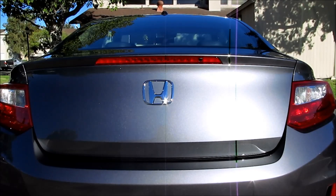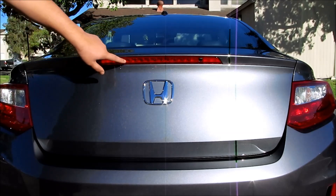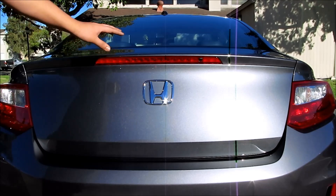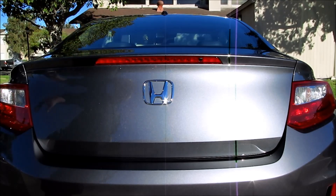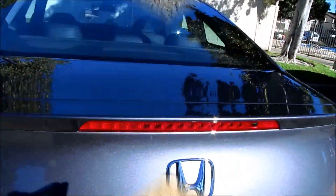Today I'm going to be changing out the rear spoiler for a 2013 Honda Accord Coupe. This procedure will be the same for the 2013 and 2014 model. The piece I'm going to be swapping out is this piece right here with the third brake light. I'm going to install the rear deck spoiler that is the HFP package. Inside the box is the spoiler and on the side of the box is the hardware.